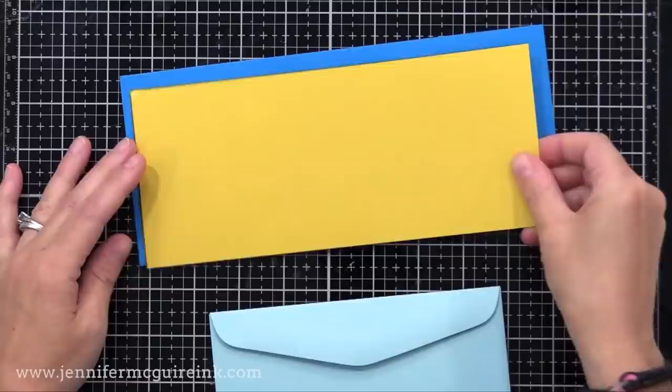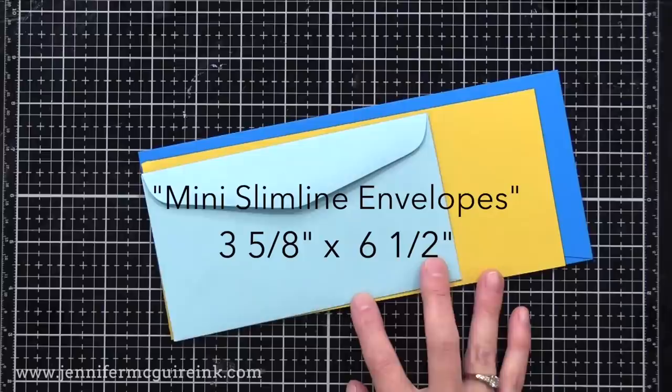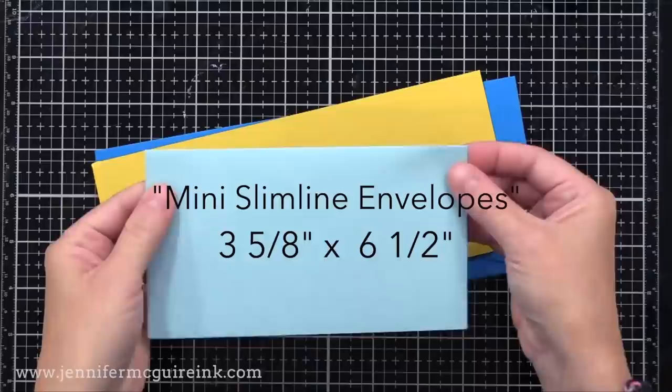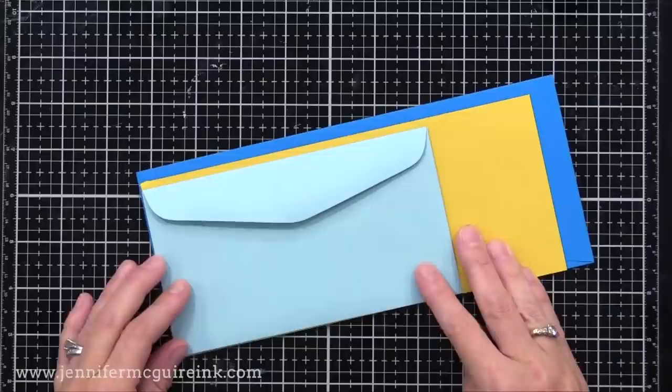There is a third slimline envelope people are talking about lately — the mini slimline envelope. This is what my mom used to send letters in. It's a little bit smaller, good for a folded letter — it's three and five eighths by six and a half, and the card you'd make for it is three and a half by six. I'll link to these envelopes below. If you're scared to try a full slimline card, maybe try a mini — it might be a good first step.